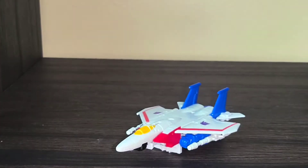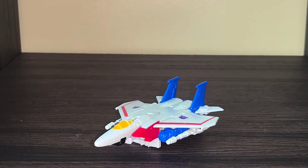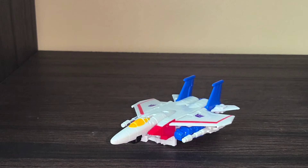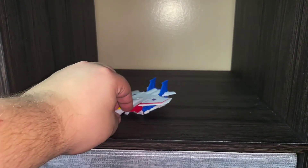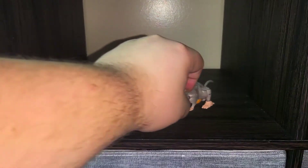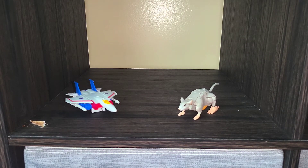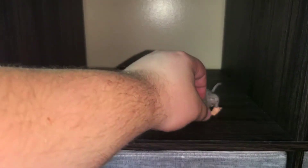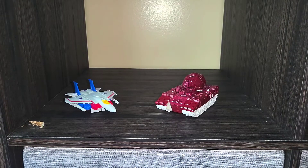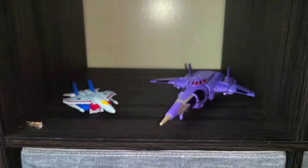And there's Starscream in his little F-15 fighter mode. We'll get everyone else transformed and take a look at some size comparisons. Putting Starscream on the left — for core class comparison here we have Rat Trap again. Definitely not in scale with the jet, but Rat Trap, deluxe class Warpath, and then voyager class Cyclonus.